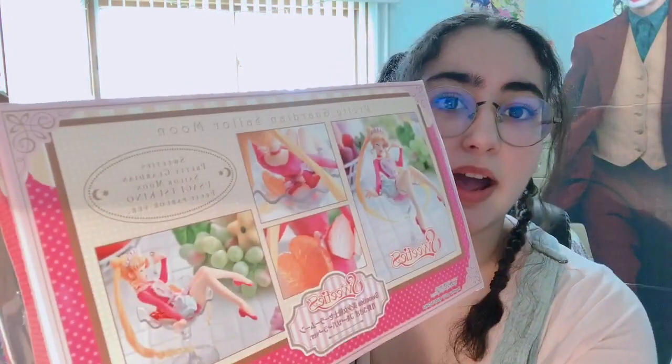This is the Pretty Guardian Sailor Moon Sweetie's — Pretty Guardian Sailor Moon Usagi Tsukino Fruit Parlor version. I don't know if they're going to, or if they already have, made one of the other Sailor Scouts. I think if they do make more Sailor Scouts that would be so fantastic and cute, but if they don't, they should at least make one of Chibi Moon since she's very pink and it would suit her so well.